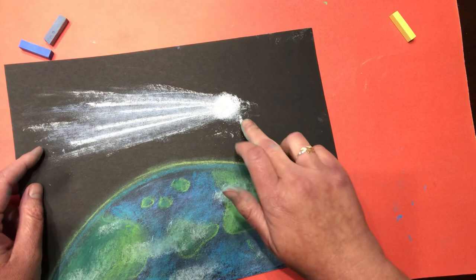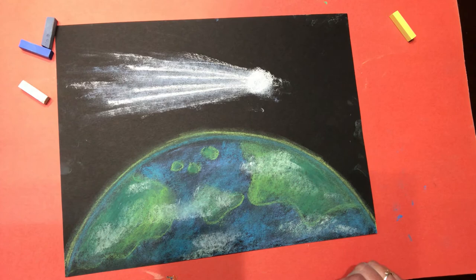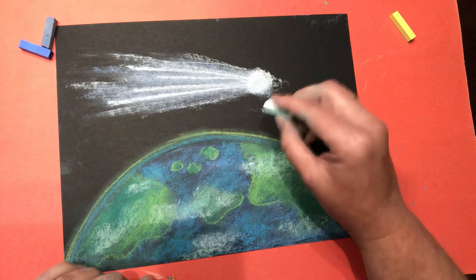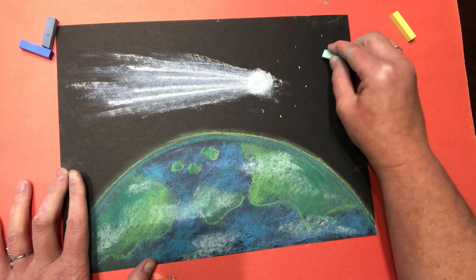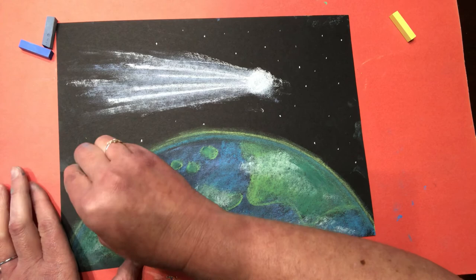You might be getting some chalk dust at this point. You can turn your paper upside down and just tap that chalk dust off. What you don't want to do is blow the chalk dust. I think our night sky needs one more thing - it needs some stars. Take the edge of the chalk pastel, stand it up and hold it like a pencil, and you can make some white dots for stars in the sky. You can make your sky as starry as you want - have a few stars or cover your entire sky.